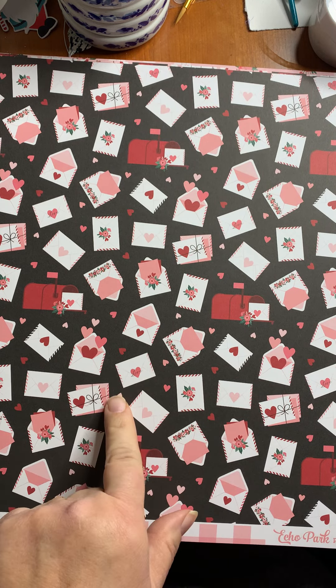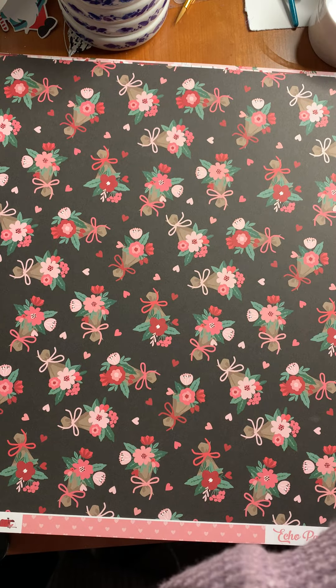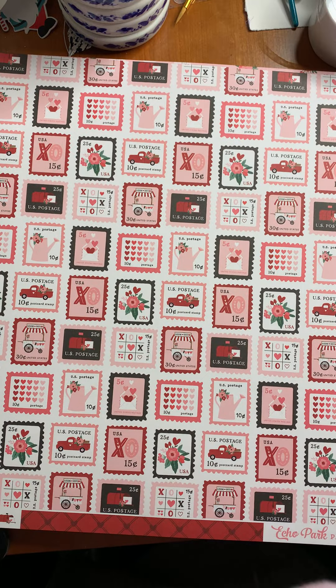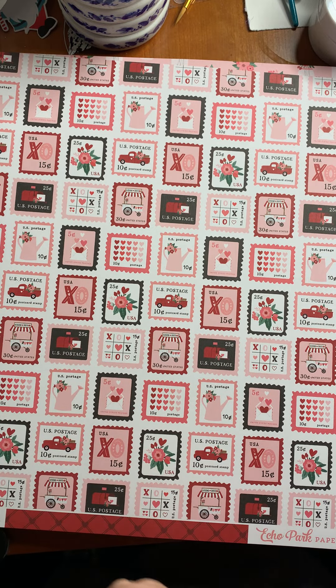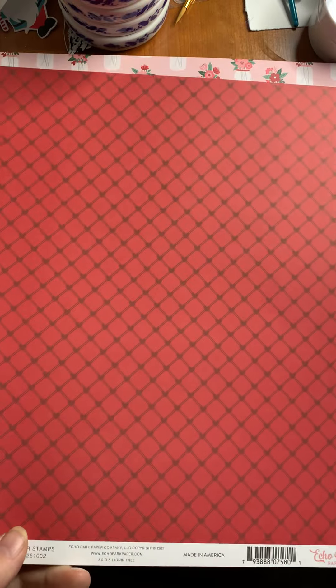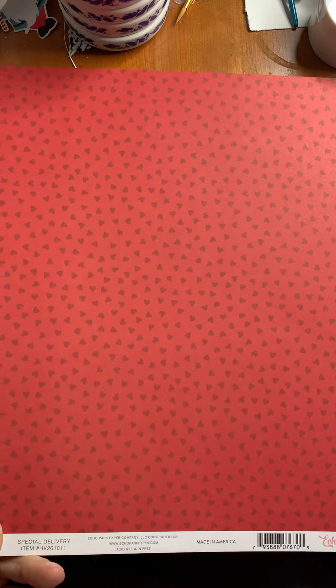We've got these great envelopes — so trendy with the mailbox and hearts and flowers — with a great pink check on the back. Here's some nice bouquets wrapped up and ready to go, and on the back a tiny little pink heart pattern. Here's some fun little stamps — they look very Valentine, but they don't say Valentine anywhere, so there's nothing here that's not usable every day of the year. And look at the great paper on the back. I love the mason jars with the bouquets — very sweet. And the red heart pattern on the back.